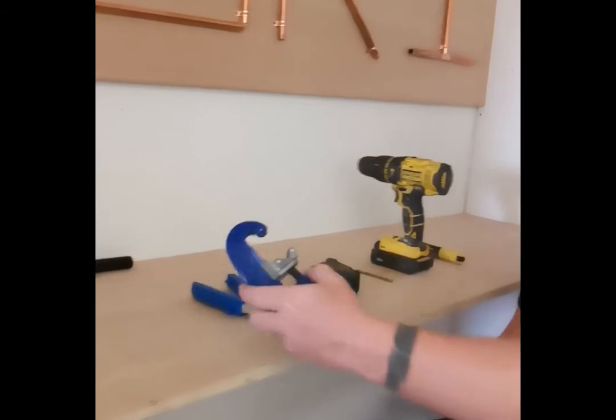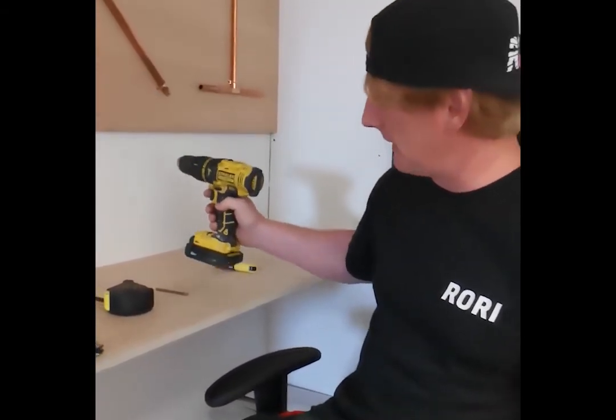Yo, how's it going everyone? Gary here from Rory's Goodest Store and today I'm going to show you how to cut bars without using power tools, except for a drill which you'll need for the relief hole.